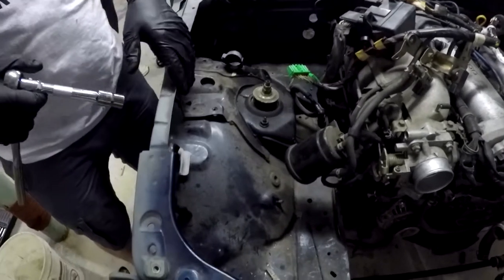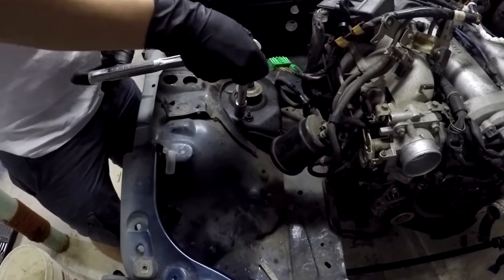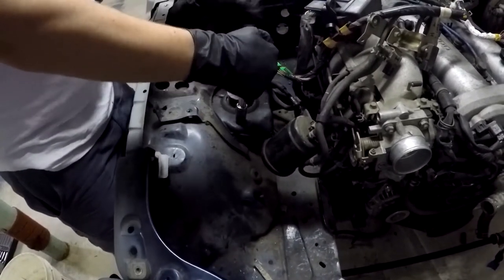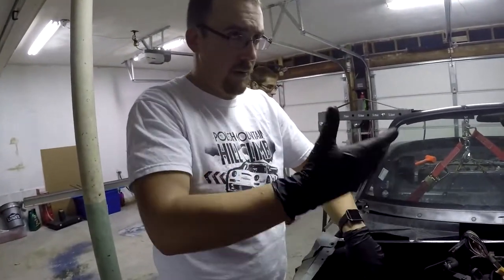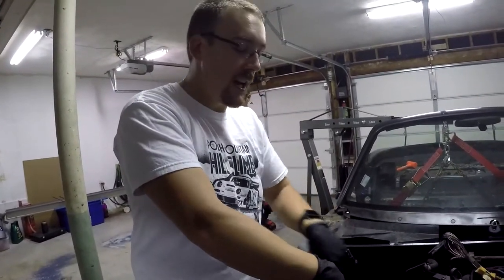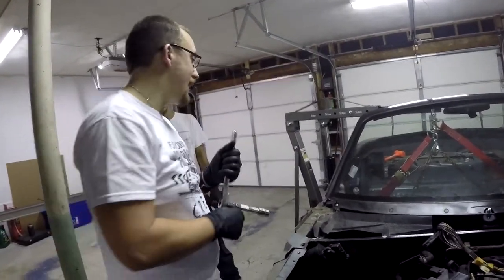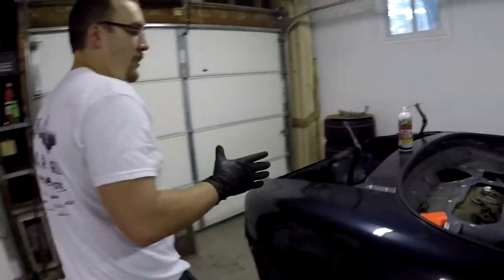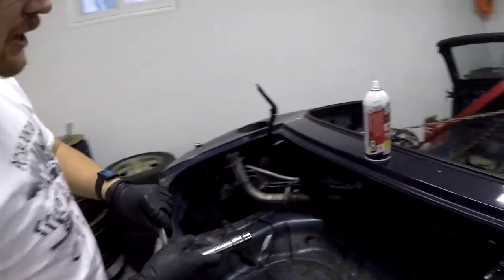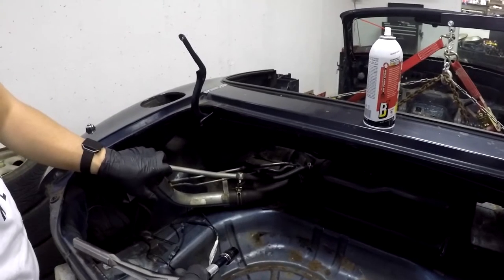Working our way around, each shock tower is going to have two 14mm bolts — very similar to exhaust bolts in that they are usually oval locking nuts. They tend to be on there pretty tight, so you'll need something with a decent bit of leverage. Going back to the rear, you'll find the shock towers come up beside the wheel wells, and back there you'll have the fuel filler neck kind of in your way, making it even more of a challenge.